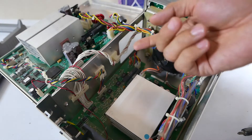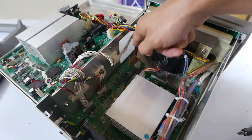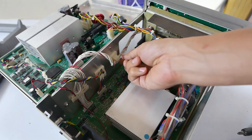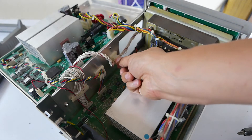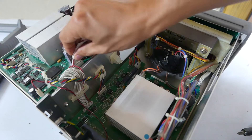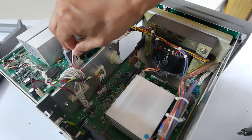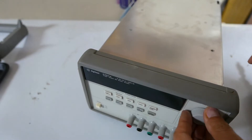Now that we have this opened up, we need to disconnect this cable right here that goes to the front panel. First, let's just lift this knob up and release this ribbon — you just pull it right out.